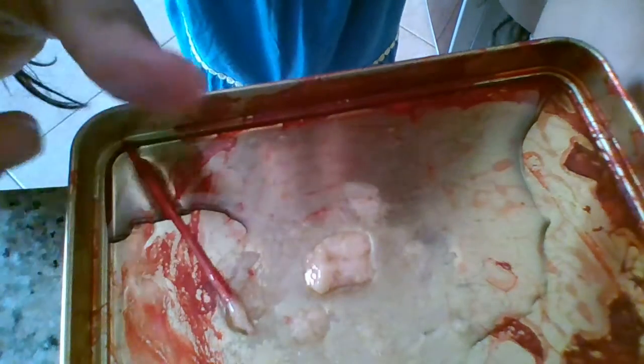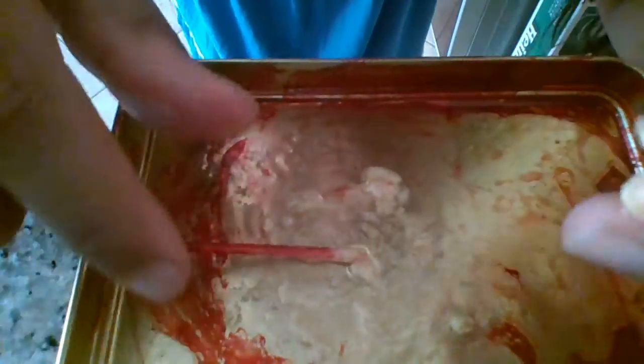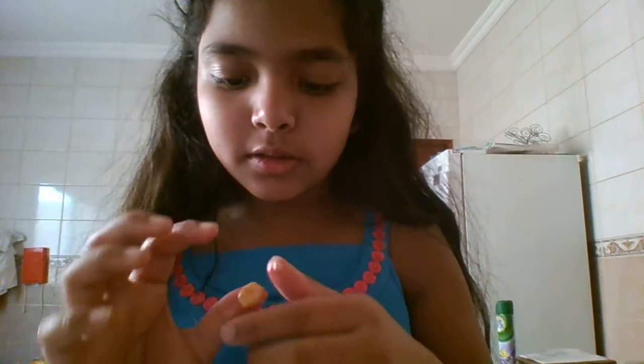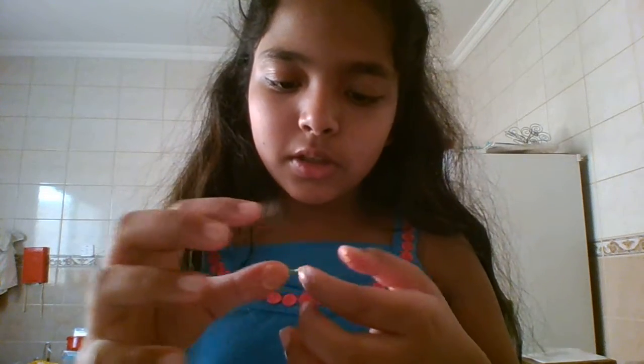Okay, now I'll just throw all the extra oil away. Look at my hands — it's really oily because of the oil, but you just have to knead it.